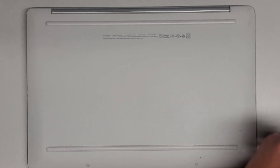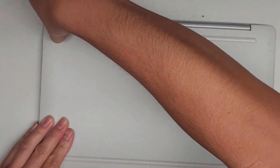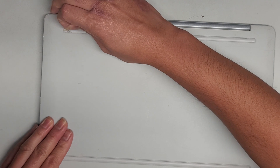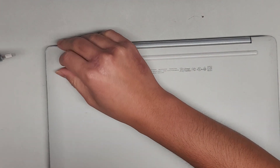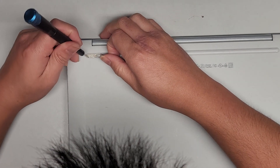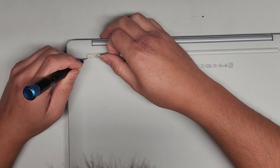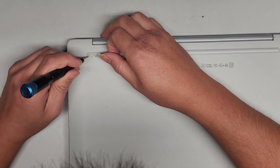We're going to have to peel up these rubber feet most likely. I'm going to try and use my fingernail to peel them up. There's a goopy adhesive layer underneath, so once we peel this back, I'm going to use a small flathead screwdriver to get under the plastic.